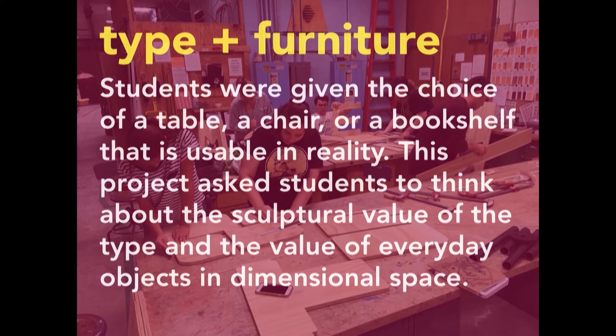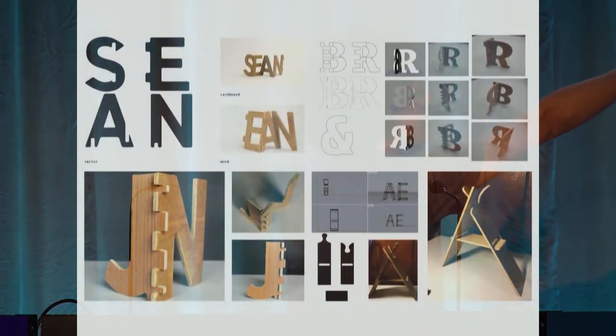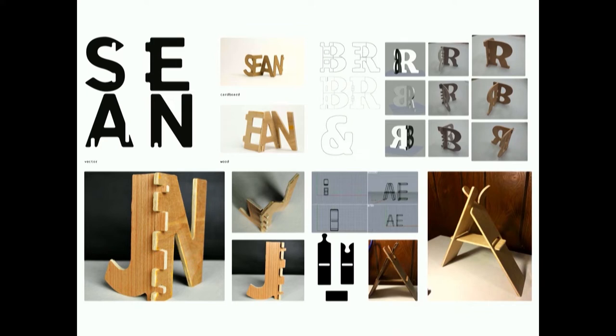The second project was type and furniture. Students were given the choice of a table, chair, or bookshelf that is usable in reality. This project asked students to think about the sculptural value of type and the value of the everyday object in dimensional space. As a warm-up assignment, they were asked to design a prototype of freestanding letters with CNC-cut plywood so a student could get a feel for working with structure, dimension, and the machine. For example, they used a quarter-inch bit, and the plywood was 8 inches. With a quarter-inch bead, the joinery wasn't really working, so they needed to understand how to work with material, reality, and different dimensions.